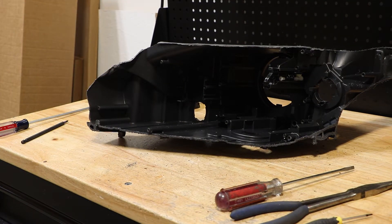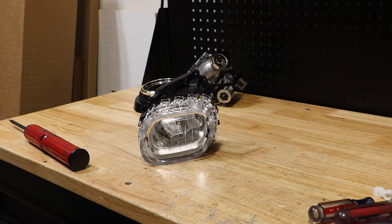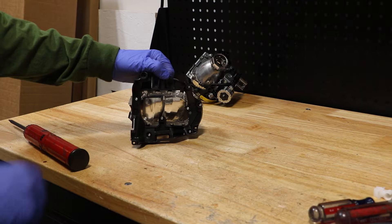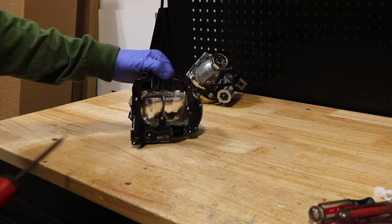The headlight housing is now empty. Next, I will remove this reflector from its bracket. There are six T10 Torx screws holding the bracket to the reflector.